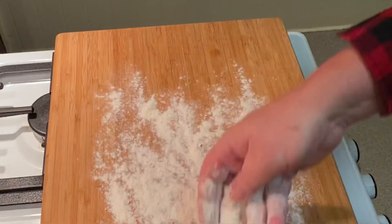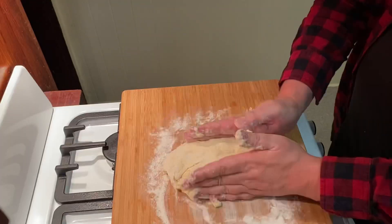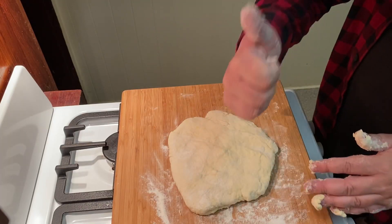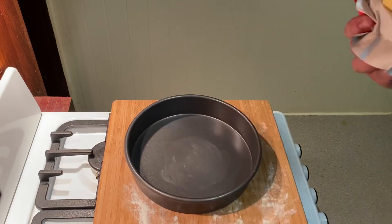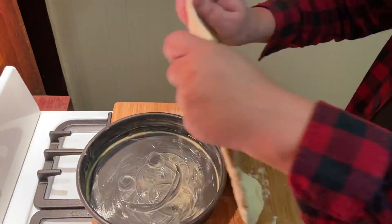Then on a floured board we whack our dough and fold it, turn it, and fold it again about 10 to 12 times. Then we thoroughly butter our deep pan pizza pan, and place our dough base in like so.